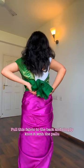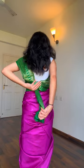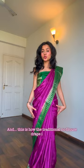You can see the proper material. And this is how the traditional no blouse drape is done.